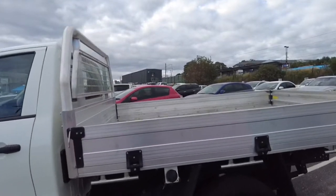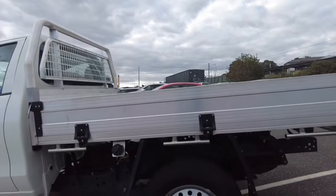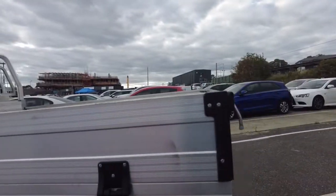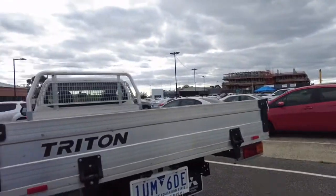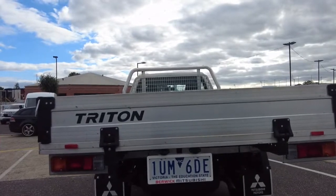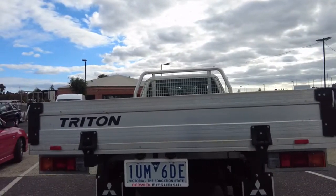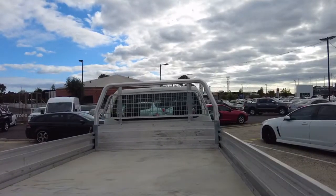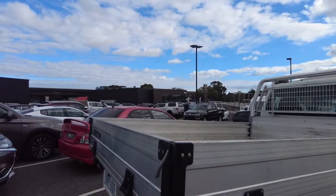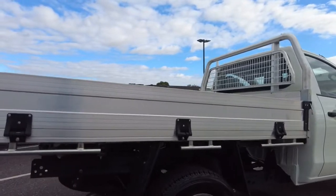Nice steel tray which has had a little bit of use, so this is where you probably see a little bit more use on the car in comparison to the rest of it. Back left hand tyre is in good condition, and on the tray you do have access to both the left, right, and rear sides. Genuine Triton tray which does have a nice reverse camera built into the back just above the number plate. The tray is in very good condition all around, with mounting points along the sides and genuine mud flaps which come with the tray as well.